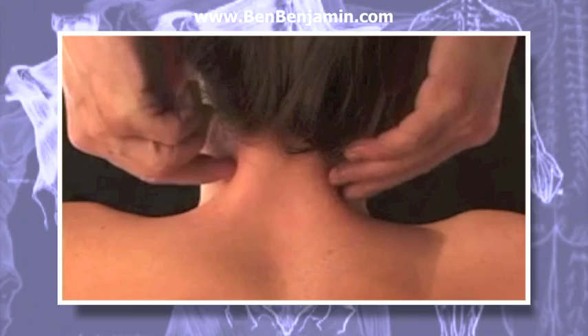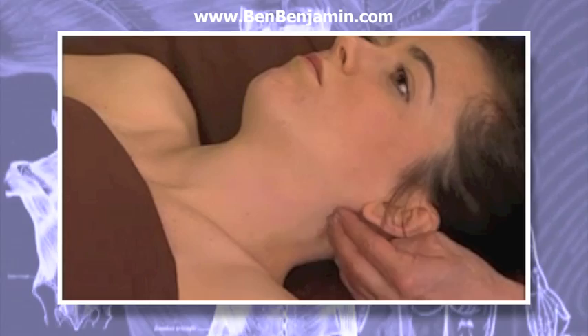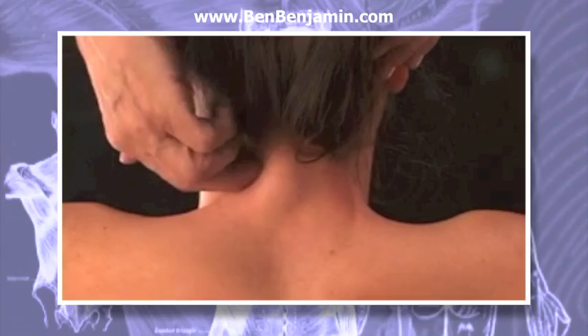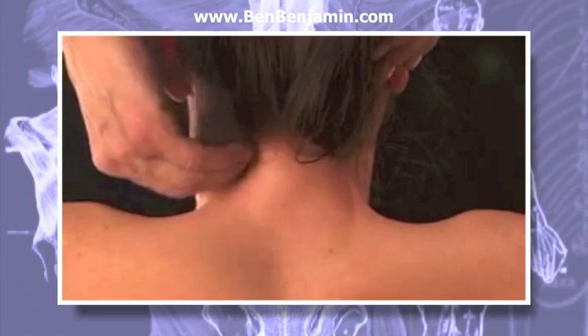Lateral pressure circles. Take the same pressure circle concept using a mild to moderate pressure with your right middle and index fingers. Begin just inferior and posterior to the mastoid process and perform pressure circles as you slowly inch your way down toward the shoulder, working on the scalenes just behind the sternocleidomastoid muscles. Now work on those muscles on the left. You can also do these on the right and left sides simultaneously if the client is not too sensitive here.